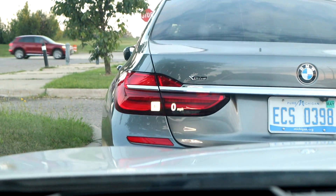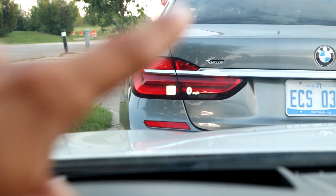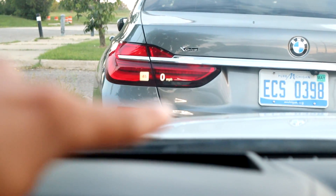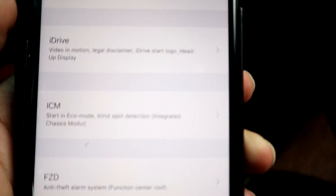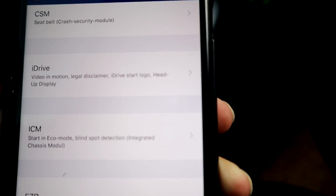And that right there is what your heads-up display is, in case you didn't know — you've got your speed limit right there and then your current miles per hour. There's a whole bunch of stuff. There goes the iDrive. The iDrive thing I was telling you about — "video in motion" is what it's called.